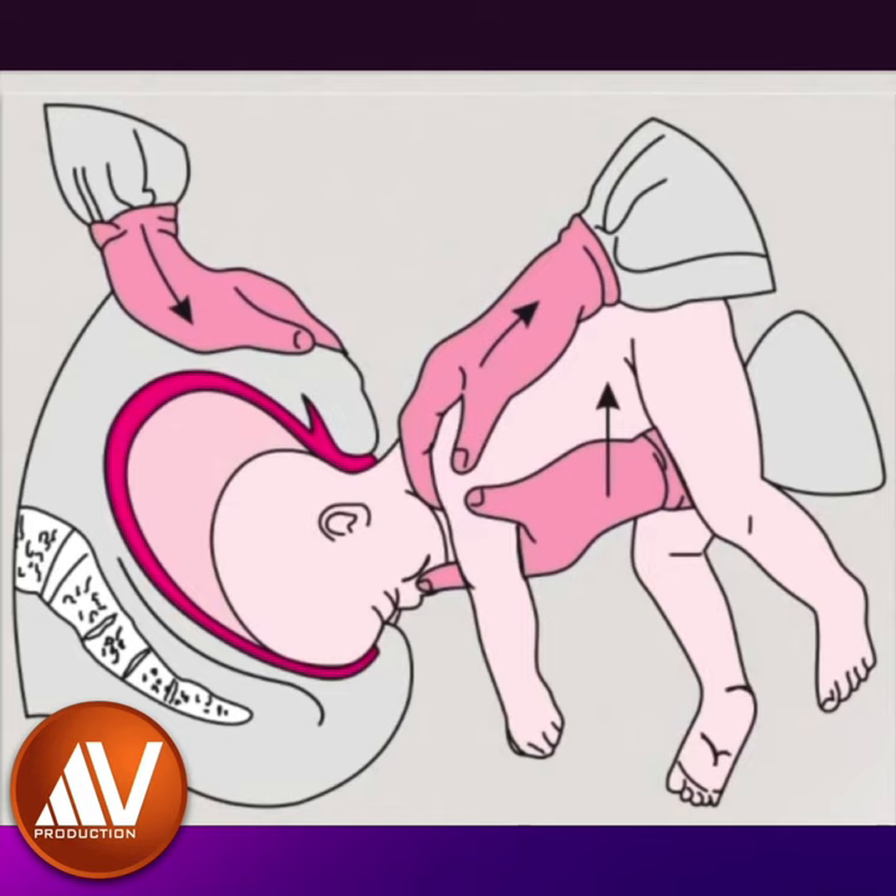Suprapubic pressure by an assistant should also be used to assist flexion and descent of the aftercoming head. The original MSV Manoeuvre is seldom used in modern obstetrics because of the following disadvantages: the finger in the baby's mouth can lead to dislocation of the jaw and spinal column.